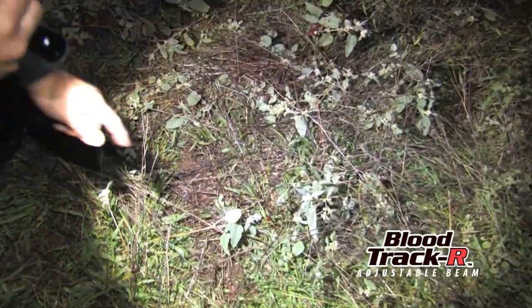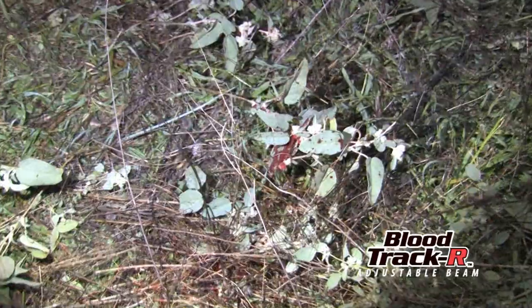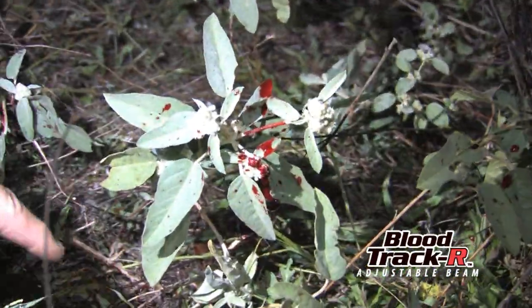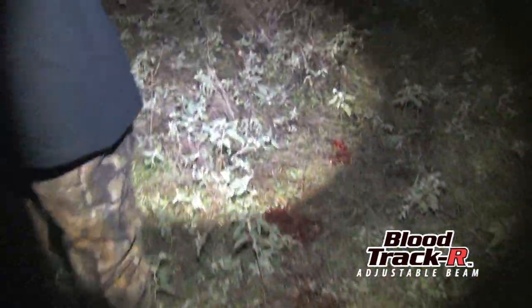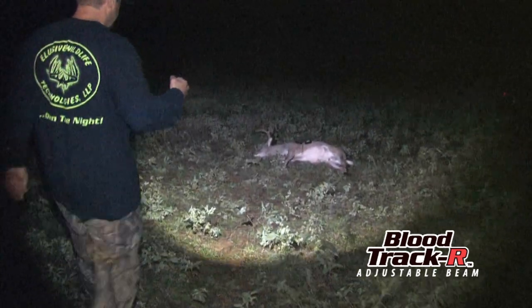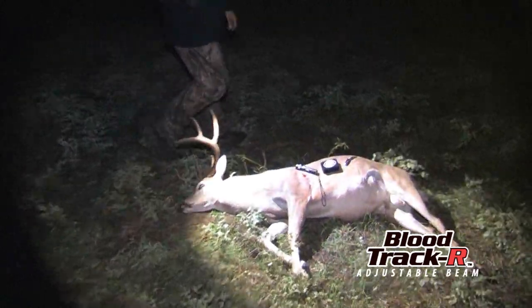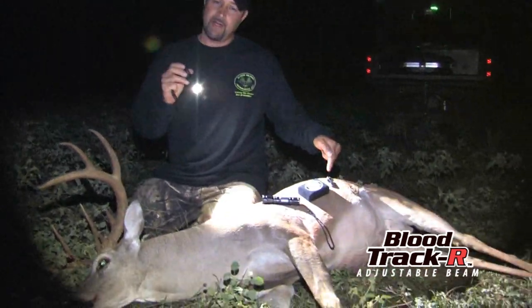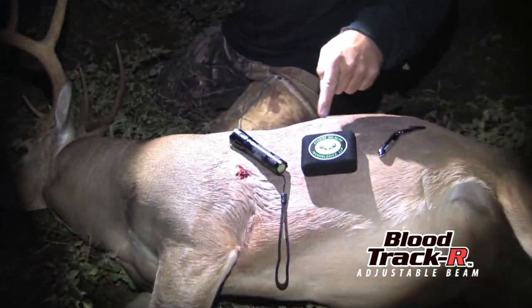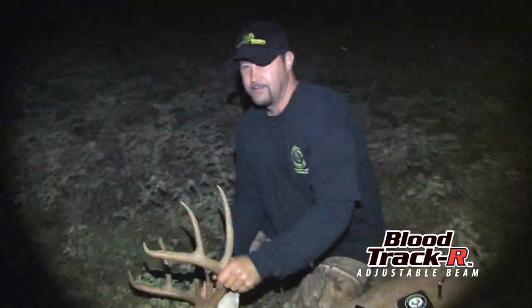That's good blood right there — blood over here too. Look at these leaves, see the sprays — look how good that blood shows up. What a great shot, what a great deer! So if you don't already have our products, you need to get the Shot Spotter, the game recovery kit, and an adjustable beam blood tracker. Go to elusivewildlife.com and get yours today.